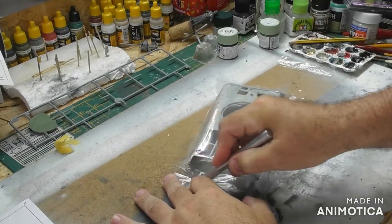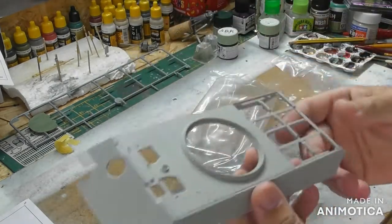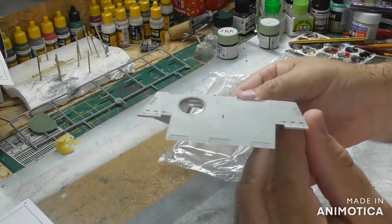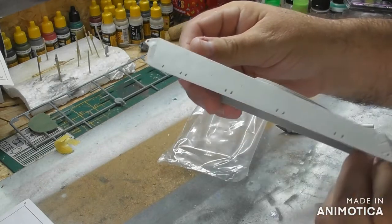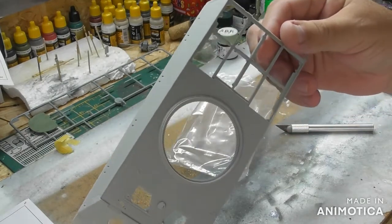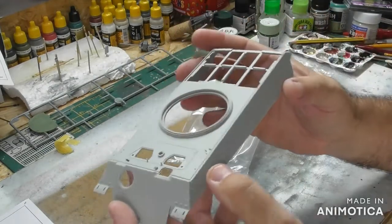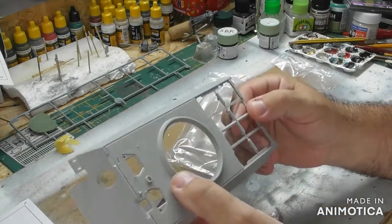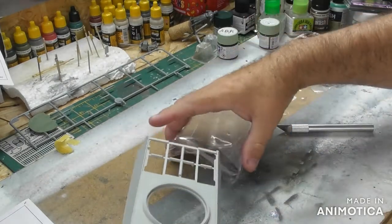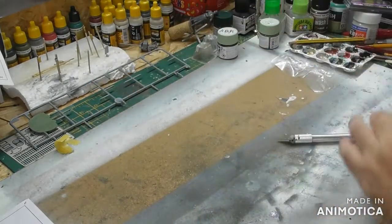And the upper hull — nice surface detail on the sides, which makes me think that maybe with that lovely detail, I wouldn't want to cover it over with zimmerit. We'll have to see on that.